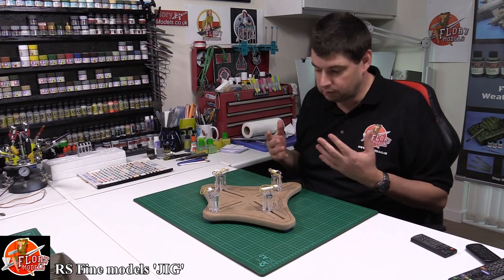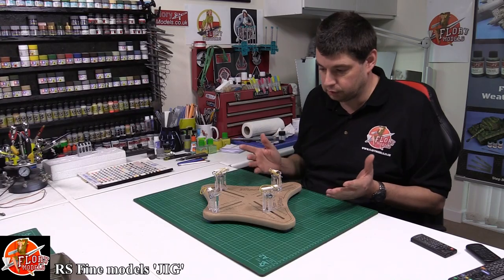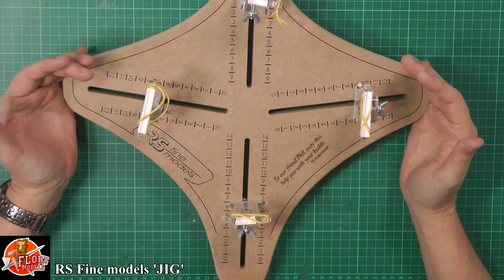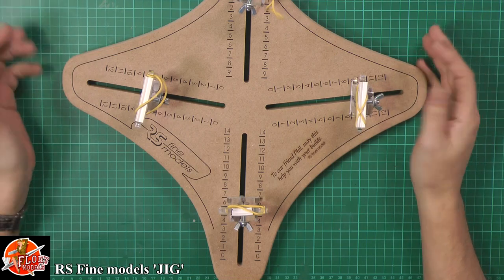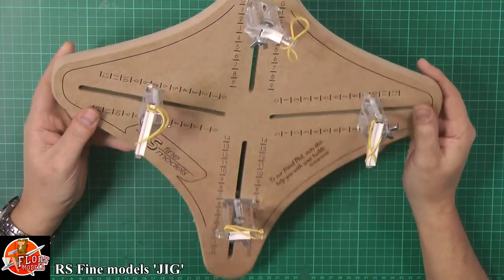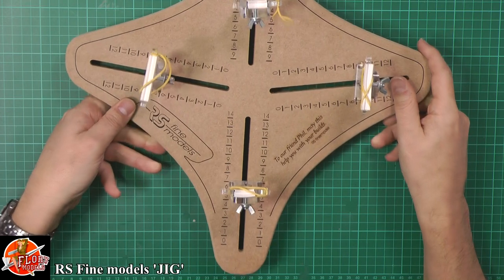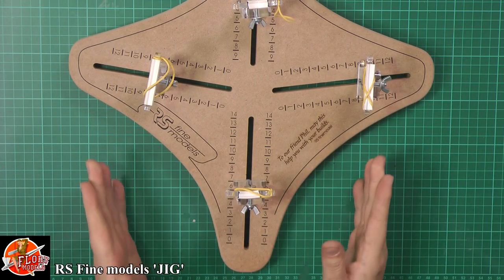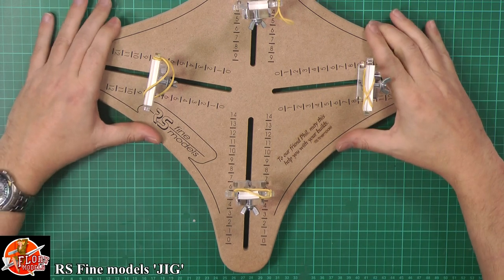A lot of people probably never even thought of them or don't know how they work. Your basic thing is that you have a strong, sturdy base — that is the clue to this one. It's a very thick MDF base. It's all been laser cut and laser done, and all the other bits and pieces are marked with it. It's on a nice strong base.